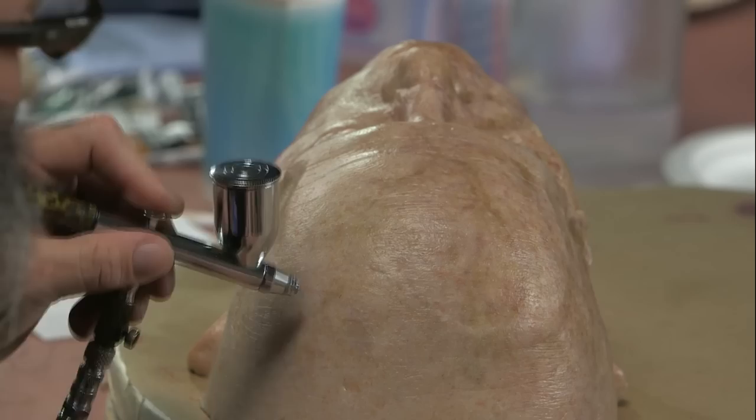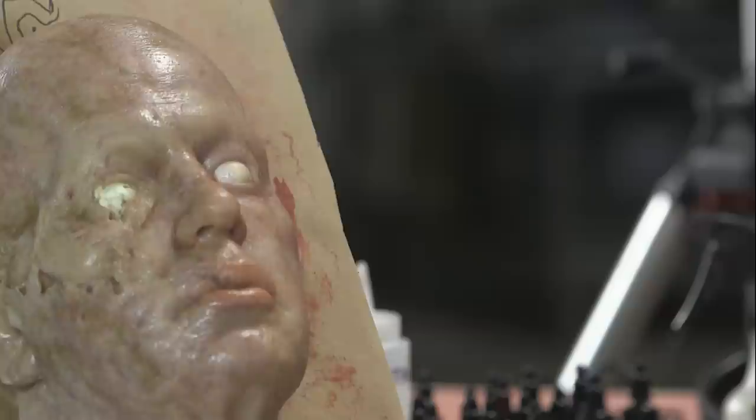We're gonna cover modeling, spattering, reference that we're using. We're gonna go over hyper-realistic skin, then some trauma on this side. Cuts and bruising, and we can do some zombie effects.